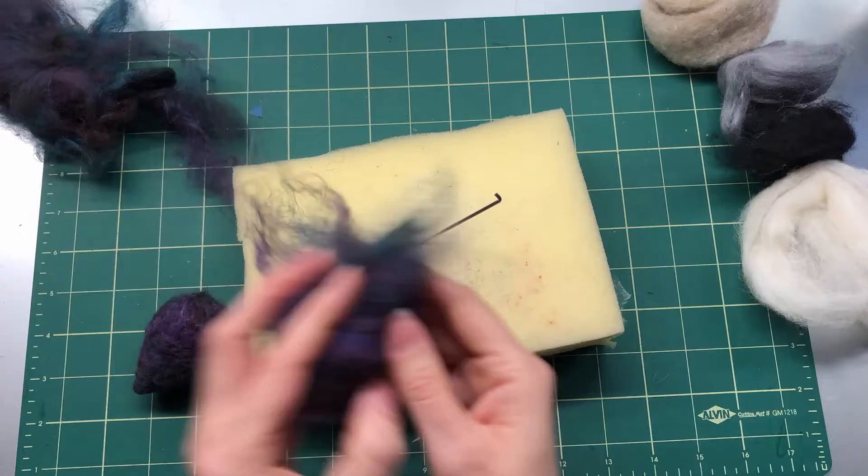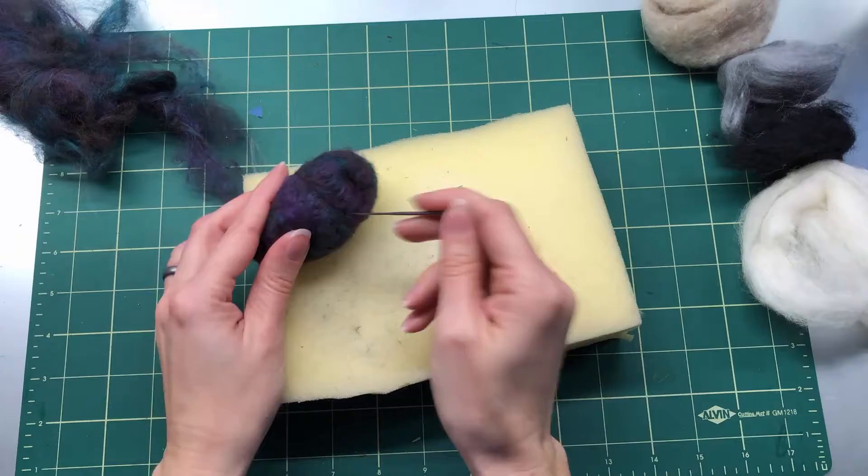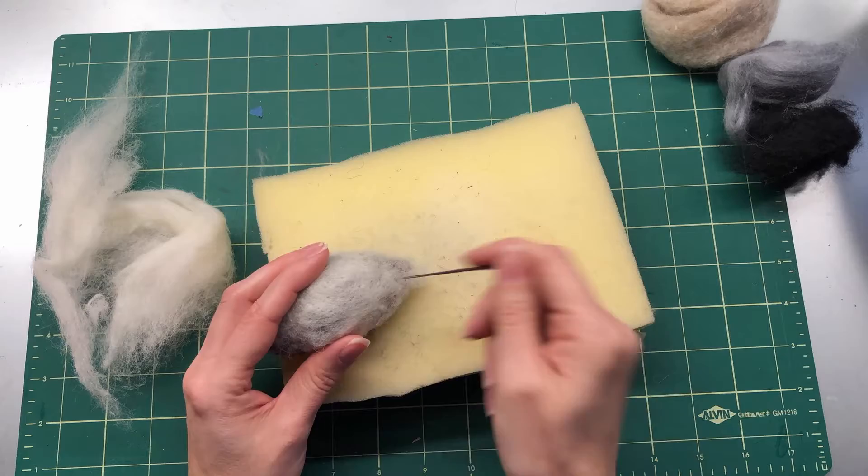I'm going to make a dome shape for the head — kind of a half-round — and felt that all together. Then we use our white to make the tummy of the bird. It comes up about to the midline on the sides. You can use plenty of thin layers to keep it all smooth.